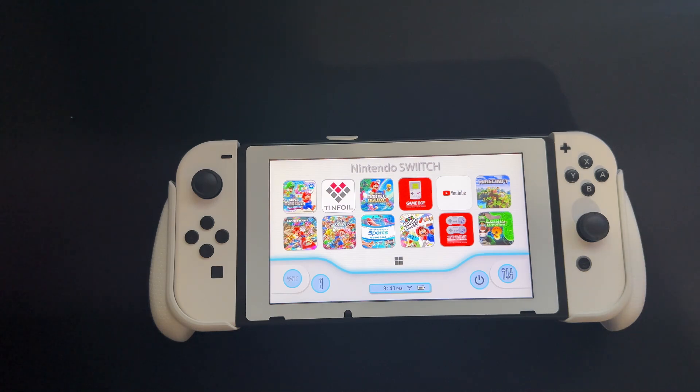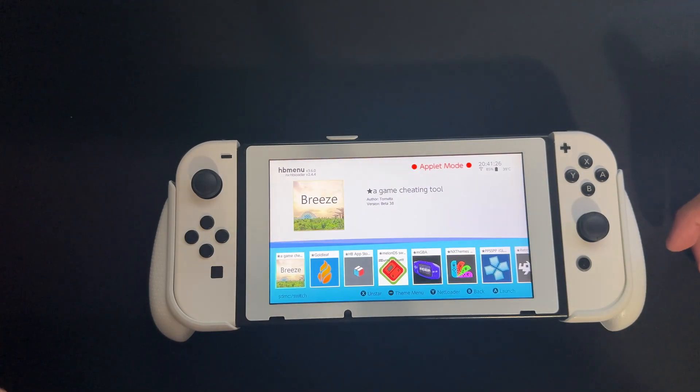One way you can do it is you can download the Switch Pack file linked in the description. If you join the Discord, you can get our free Super Pack, which has a 3DS Core that you usually have to pay for, but we have it for free. But I'll be showing you how to get RetroArch first and how to boot your old ROMs off it.